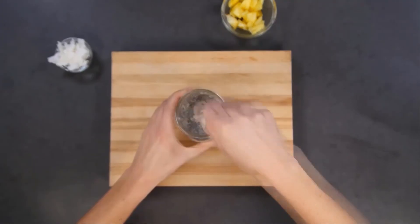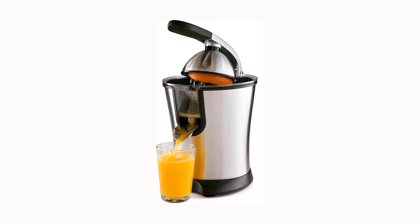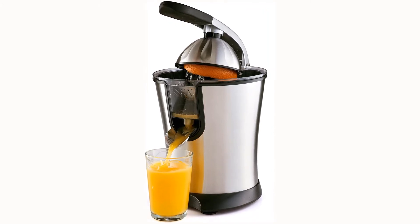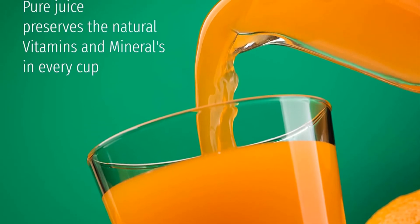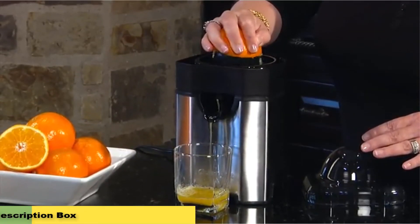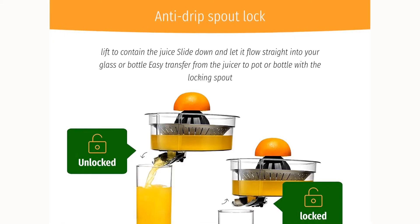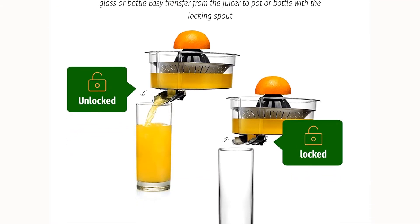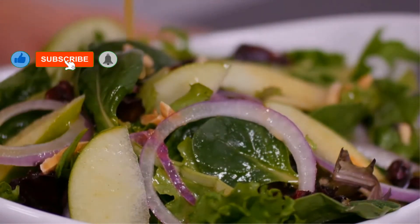The knife also features an ergonomic Pakka wood handle which offers maximum comfort, perfect balance, and best manipulation. Due to this balance and the blade's weight, the knife is also perfect for heavy duty work such as cutting bagels, toasts, baguettes, and more. Key features include wide and deep serrations suitable for all types of breads and cakes, and a full tang design with hand-polished finish. One con is that the handle might require sandpapering before use.